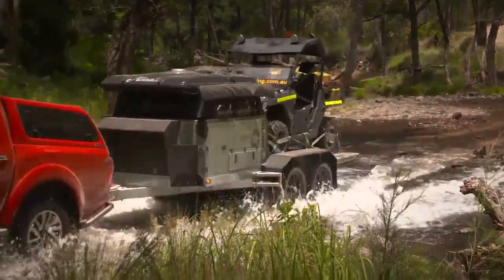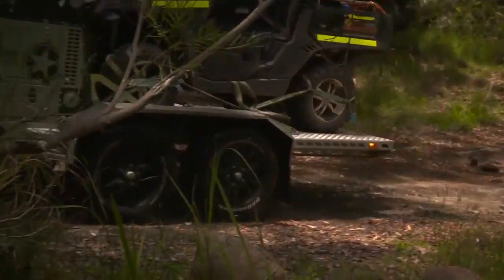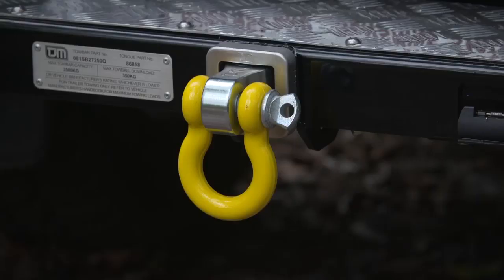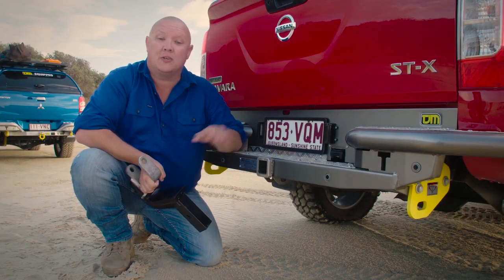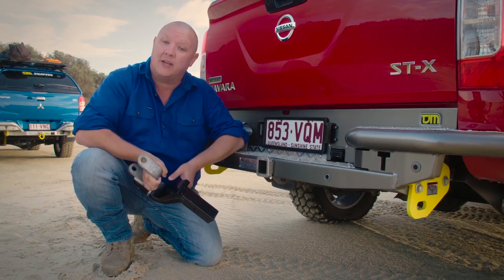The team at TJM have made sure that the RB6 rear bar is more than up to the task of handling this kind of work day in, day out. The RB6 rear bar utilises the industry standard receiver hitch style coupling.